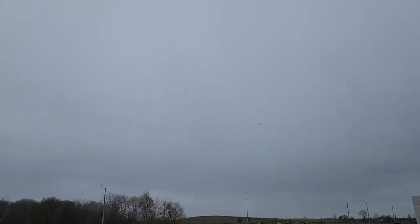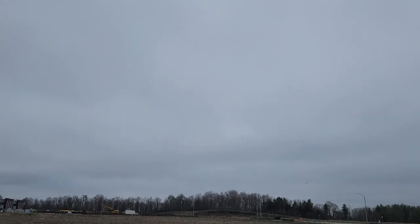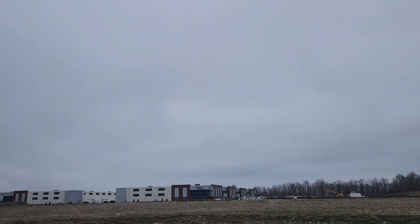Nice and close. Downwind, she's pretty quick. Trying to keep it close for the video. Might even just leave it in SAFE for this flight because it's so windy. Got a bit far away. That's into the wind at full speed.